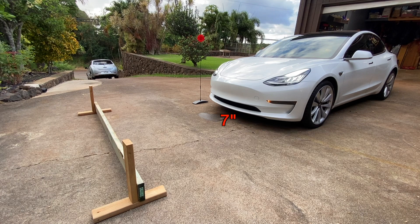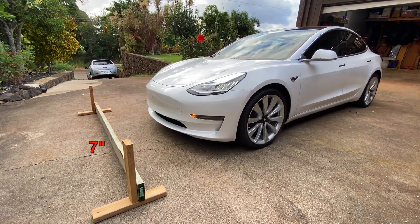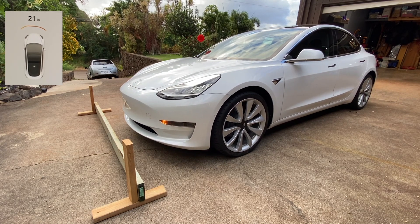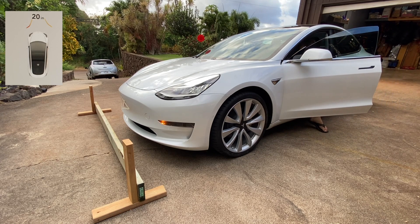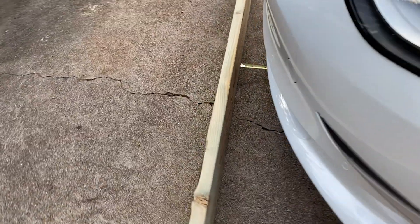The Model 3 performance rims sit about seven inches off the ground to the lowest point on the front fender. So for this first test we made the curb seven inches tall to simulate the car barely rubbing. As I pull the car forward you'll see the radar counting down — there's 20 inches. At this point I knew there was a problem.